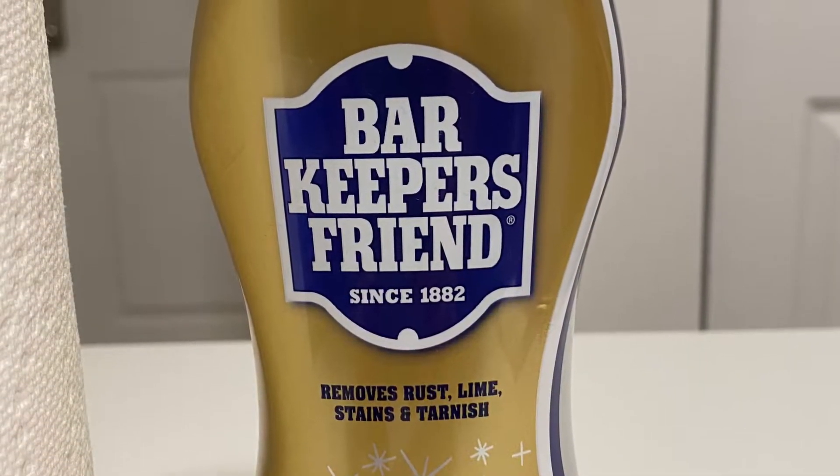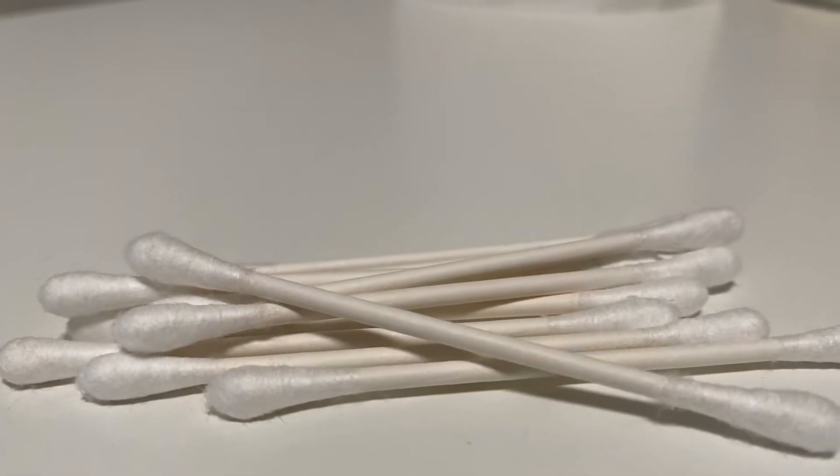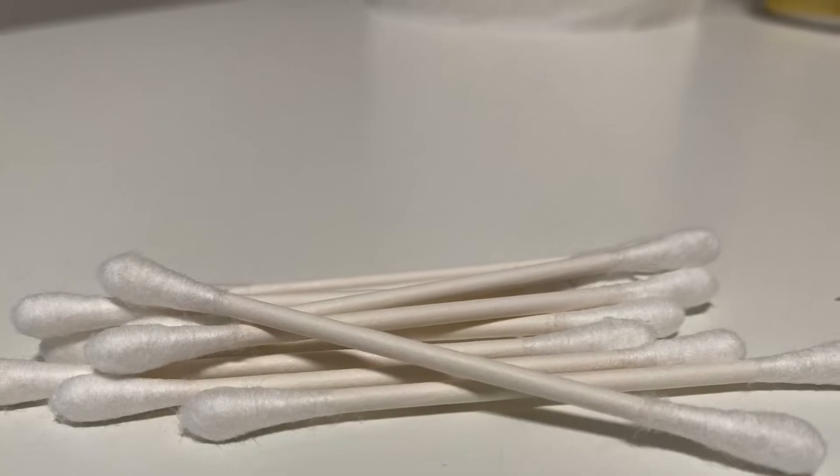In this project, you will need Bar Keeper's Friend Soft Cleanser, Q-Tips, and a piece of cloth.